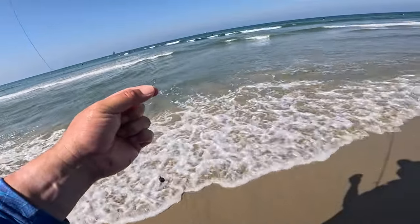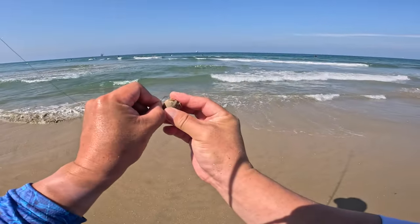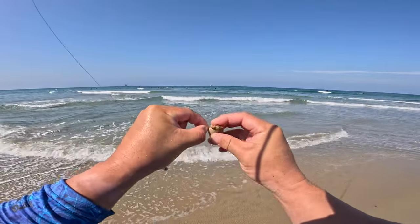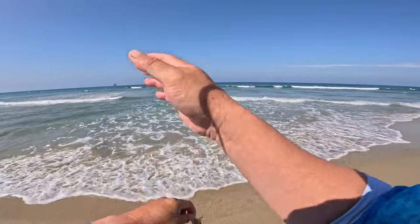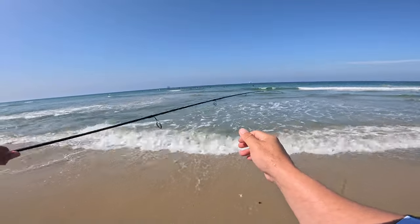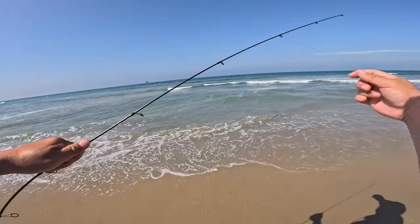We're gonna put on a big old sand crab and we're gonna try to stalk some Corbina. I like the biggest sand crab you could find because that's what my mentors have taught me and I've seen them do it over and over again. I don't know the science behind it, I just know it works.